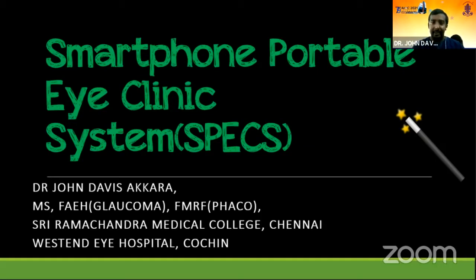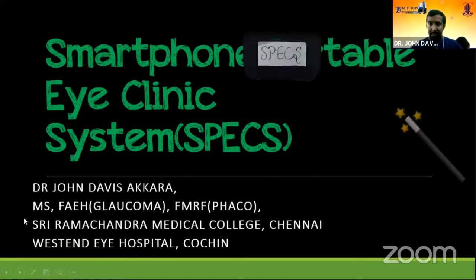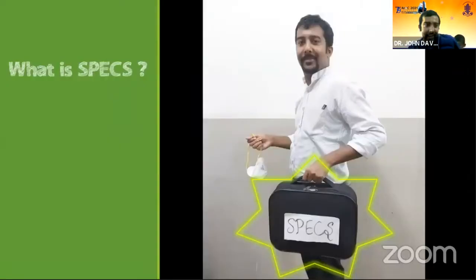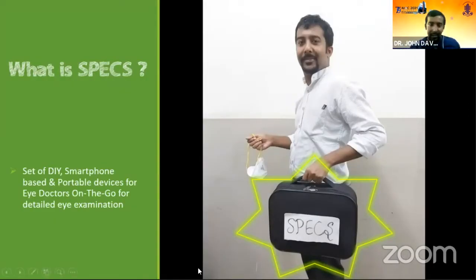My innovation is the Smartphone Portable Eye Clinic System, which is SPECS for short. This is what it looks like — it's a box, a magic box. I have one next to me. It contains some essential do-it-yourself and frugal innovations, which is for eye doctors on the go.